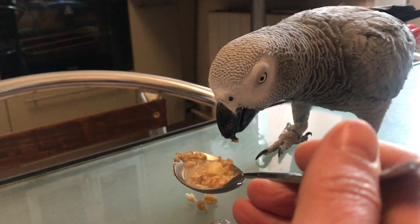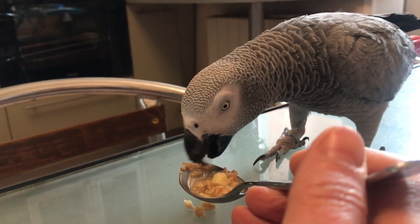Give me some cereal. Can I take a bite? Is it delicious? No?